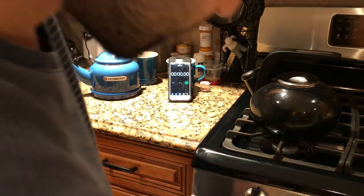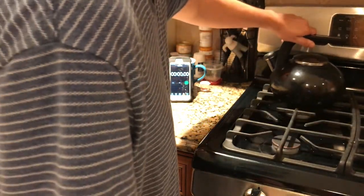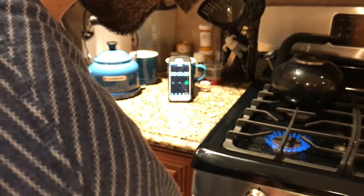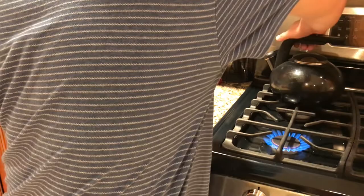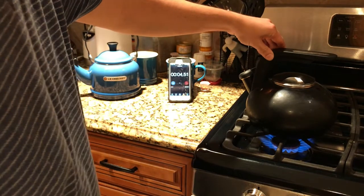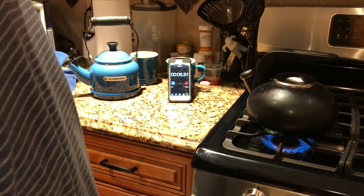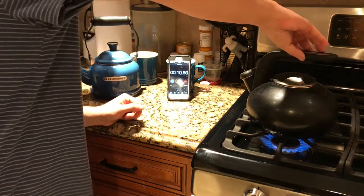We're going to turn this on high — very high — and see how high we can get it, then go from there. We're turning this thing on full blast and starting the timer.